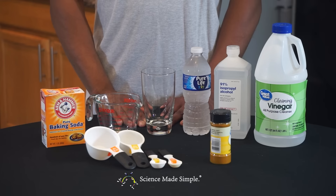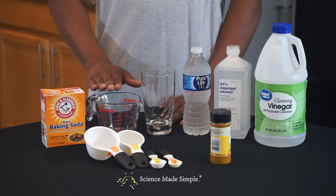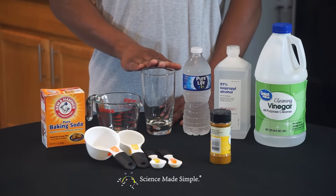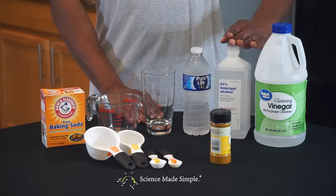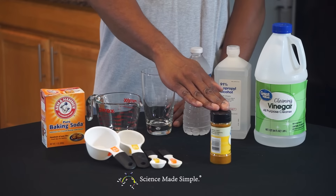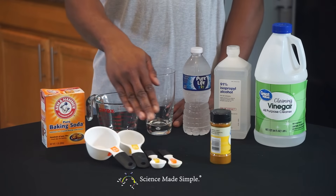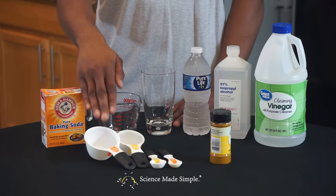If you want to follow along, here's what you'll need: baking soda, a cup or a bowl — I'm using a large measuring cup — a tall clear glass, water, rubbing alcohol, vinegar, and a seasoning called turmeric. You'll also need measuring spoons and cups: specifically a half teaspoon, a full teaspoon, a quarter cup, and a half cup.